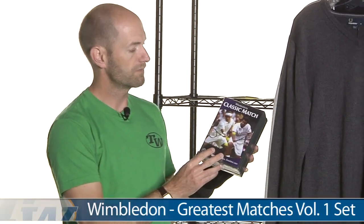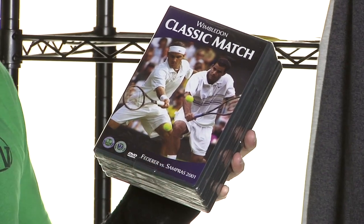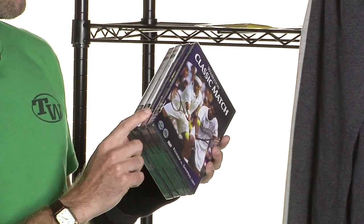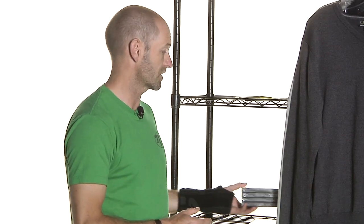And then I grabbed this little box set right here — this is volume one of the Wimbledon box sets, and this one just has some phenomenal matches in it. It's got the classic match between Federer and Sampras, kind of the changing of the guard there in 2001. Then it has the 2007 men's final between Federer and Nadal, and then we go way back to the classic Borg-McEnroe era — that unbelievable five-setter in 1980 with a titanic fourth-set tiebreak, and then McEnroe's revenge in the 1981 final. Just a great collection of DVDs and a good look at the new versus the old.